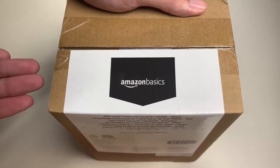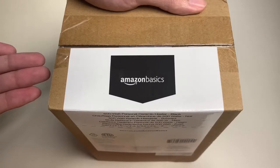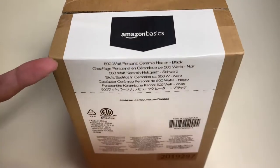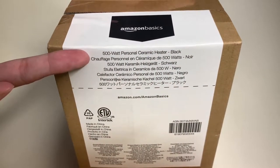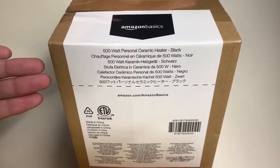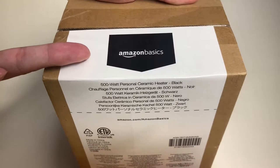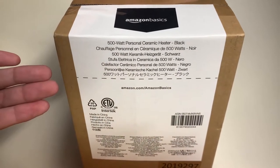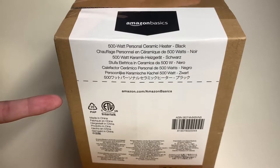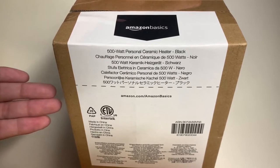Hello everyone, welcome to another episode of Unbox with Alex Train. In this episode, we'll be unboxing the Amazon Basics 500-watt personal ceramic heater. I got this from Amazon for under twenty dollars. Today we'll be unboxing this thing and checking this space heater out. Before we do, let's go ahead and take a look around the box.